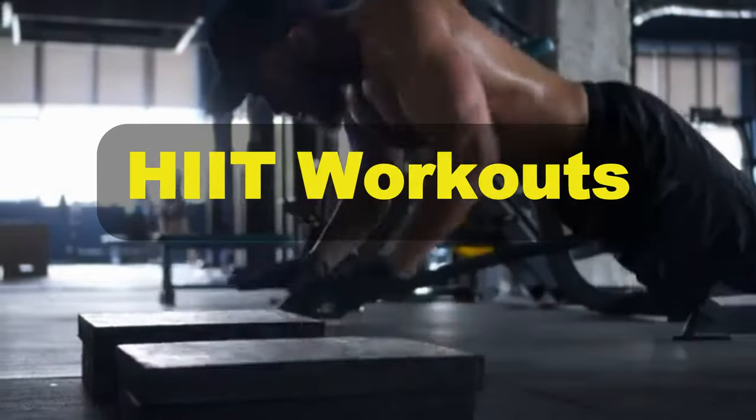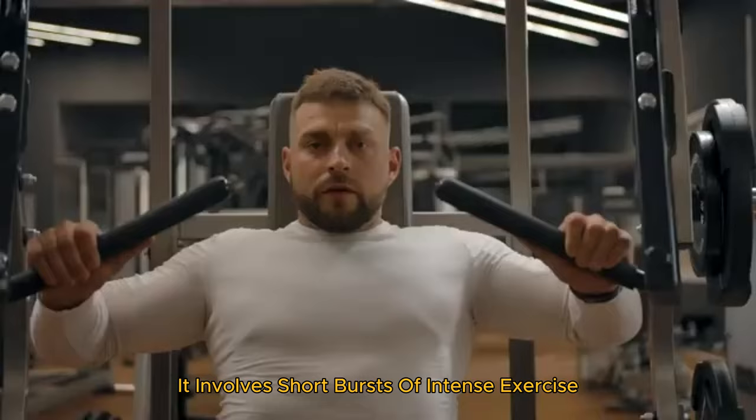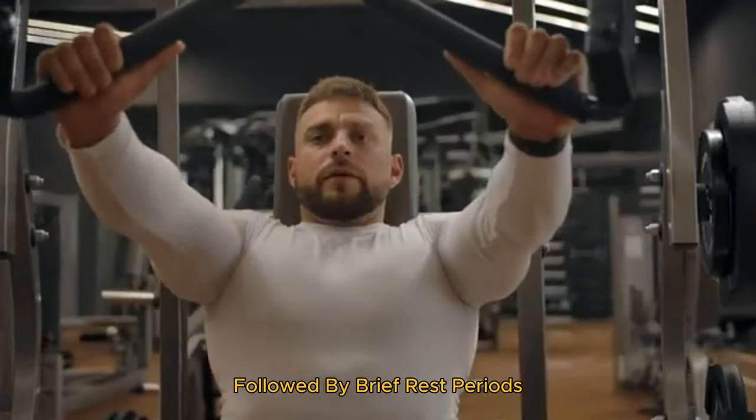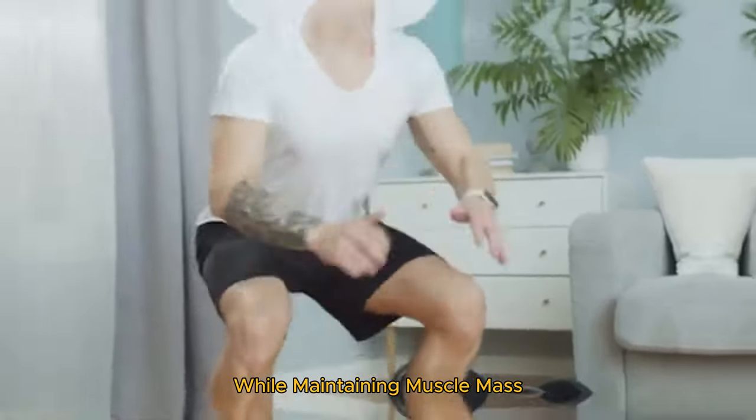Second is HIIT workouts. High-intensity interval training is a major part of Zac's regimen. It involves short bursts of intense exercise followed by brief rest periods. This method is excellent for burning fat while maintaining muscle mass.